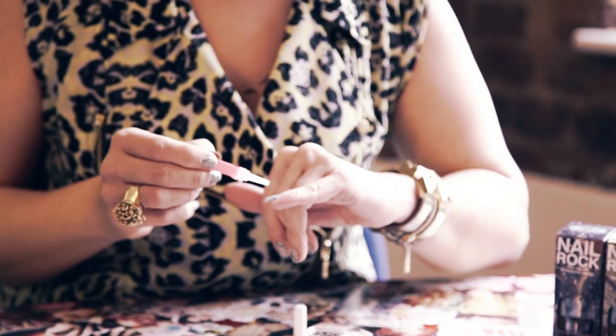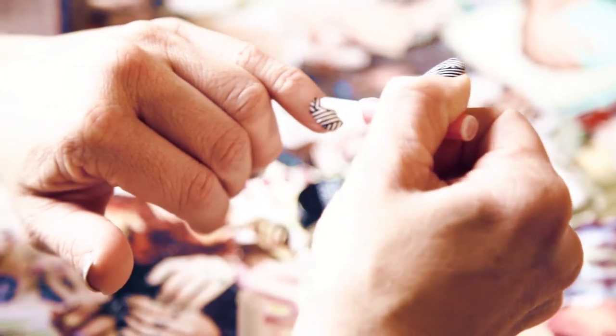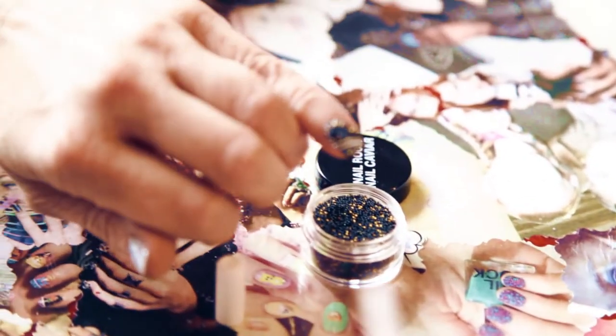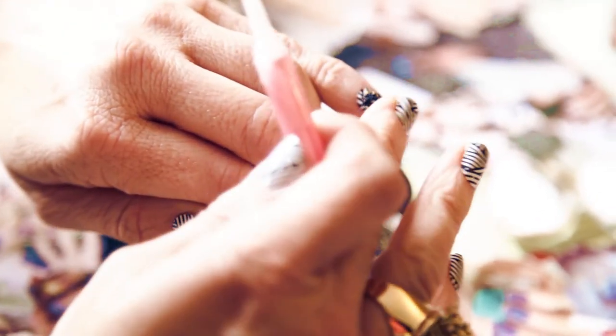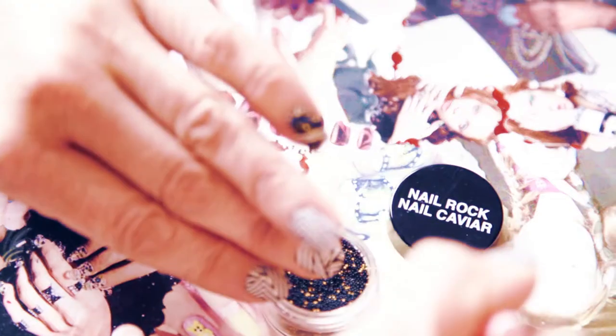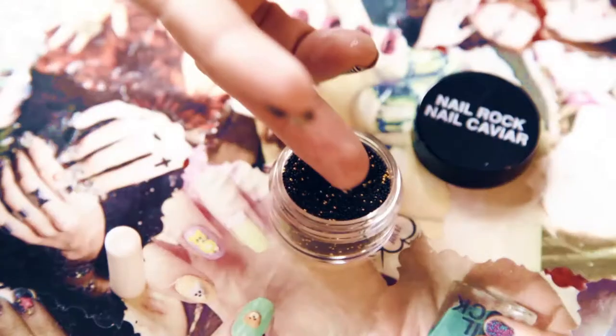The nail glue isn't touching your nail. I'm just going to pick up some of the pattern on the nail wraps gently with some nail glue, and then I'm going to turn my finger up into a jar of nail art beads, gently pushing down. I'm not going to cover the whole nail, just pick up some of the pattern.